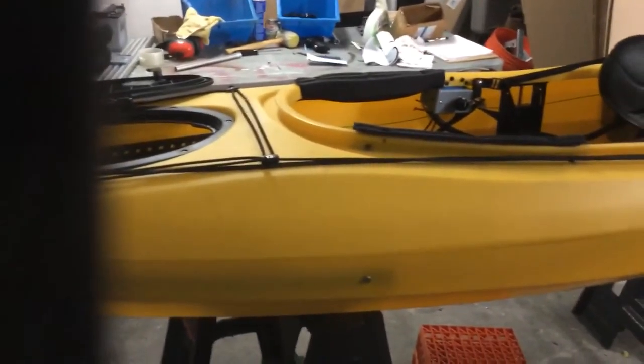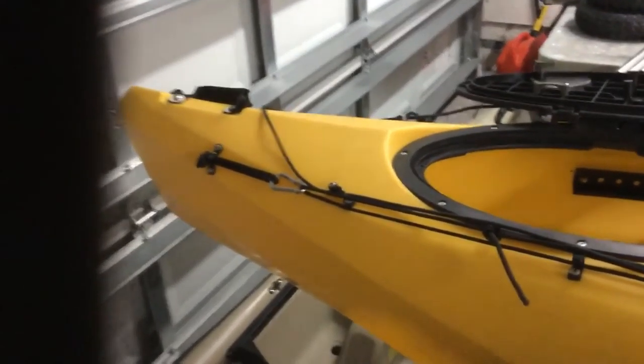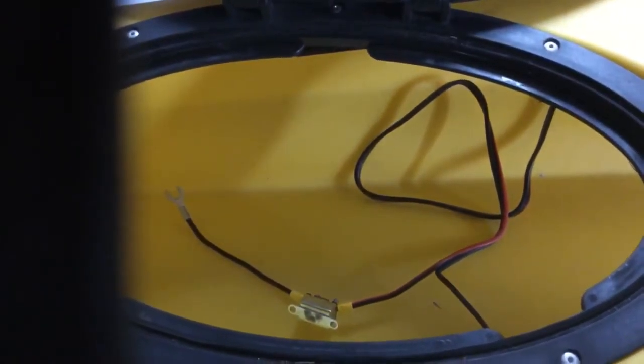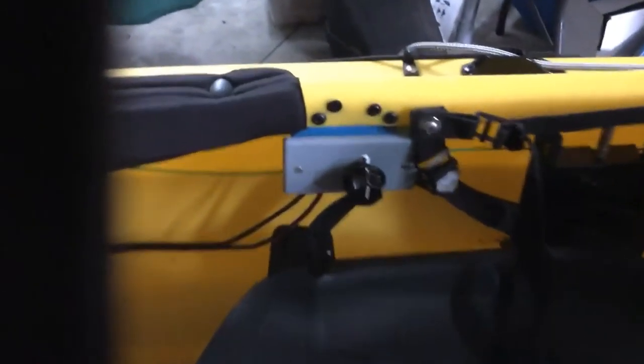So he got a pretty good deal — for about $500 we outfitted the entire boat. First thing, we'll start in the front. This is an Equinox ten-and-a-half foot kayak. Down in here in the front we can fit an actual size 24 battery, and you can see the circuit breaker in there.